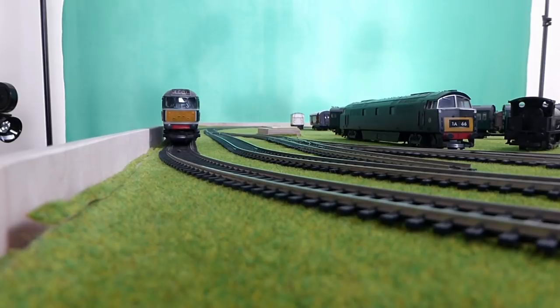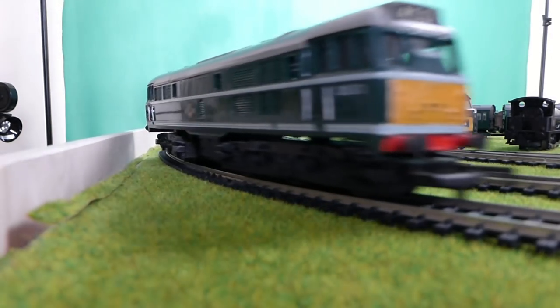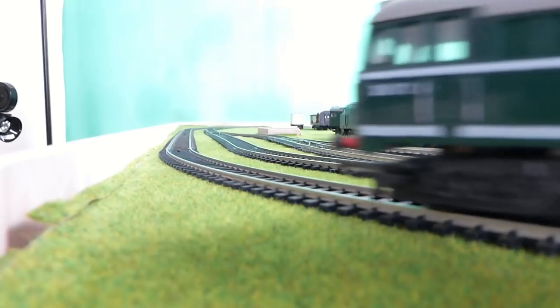There we go. So we've got this very smooth Class 31 which is in for a service.